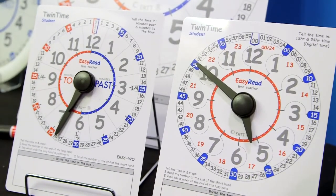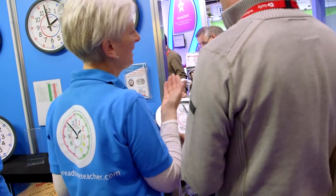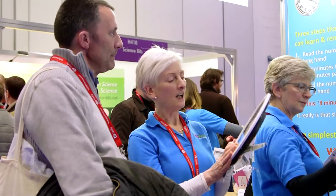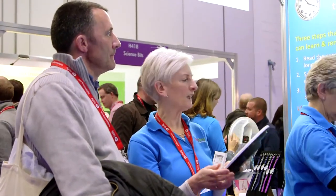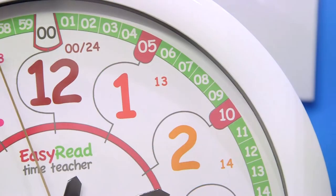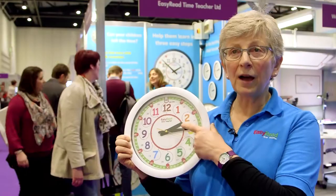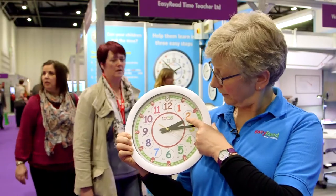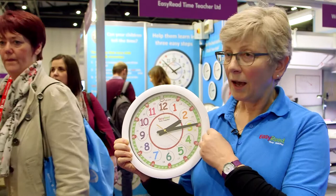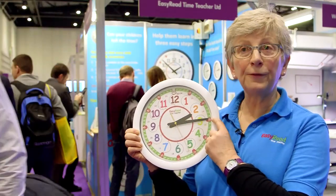We've also developed a second method of teaching time which helps children learn the relationship between analog time and the digital method of expressing time. We have a two-step teaching system. You just start by reading the short hand — the hour hand — so that's two. And then you read the long hand, the minute hand.